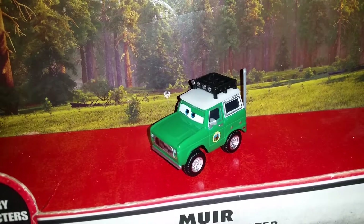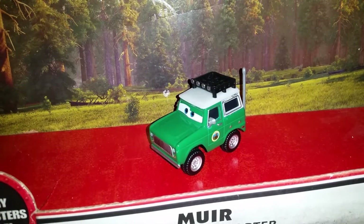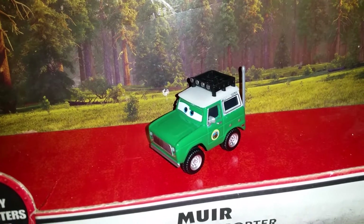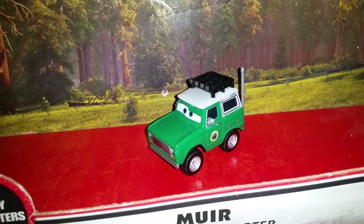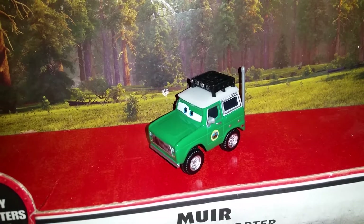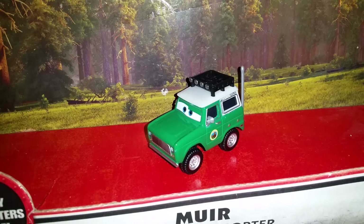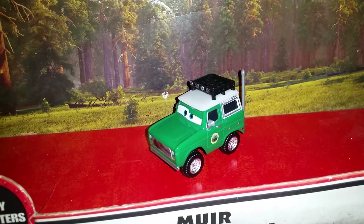He was voiced by Fred Willard, who passed away a few months ago, so I think in this video this will pay tribute to his voice actor. He also played Shelby Forthright, who is the CEO of Buy and Large from the Disney Pixar film WALL-E.